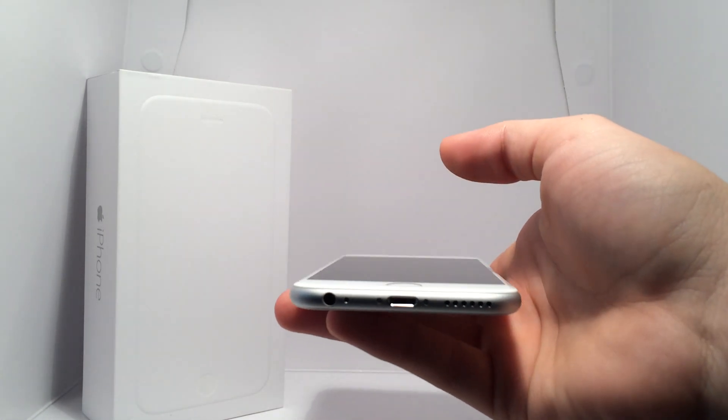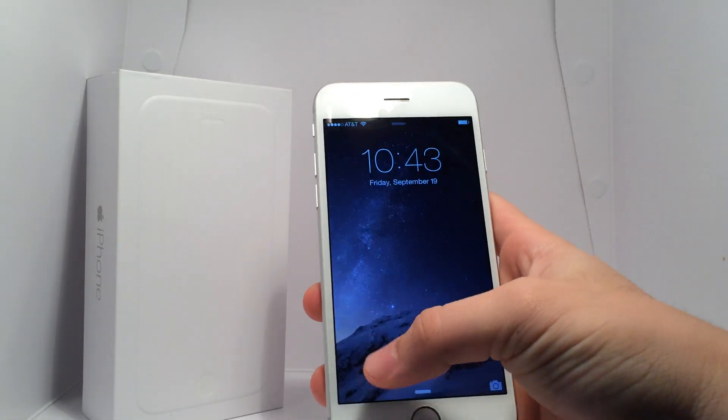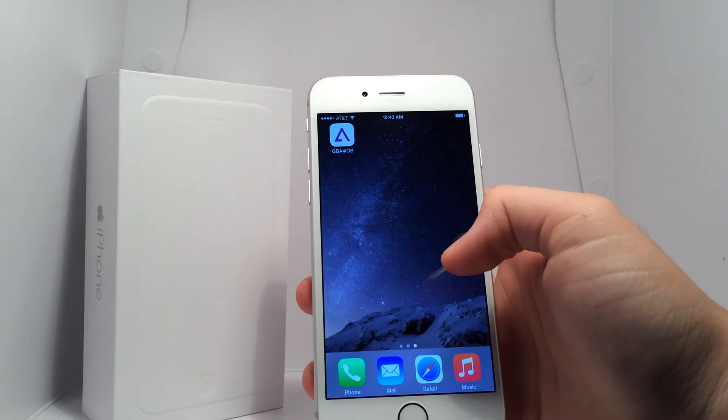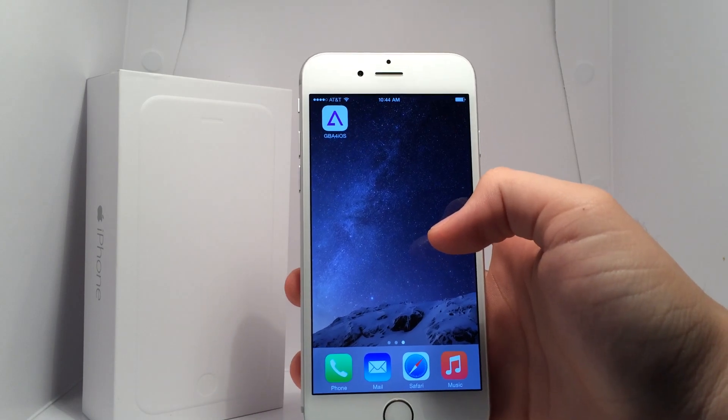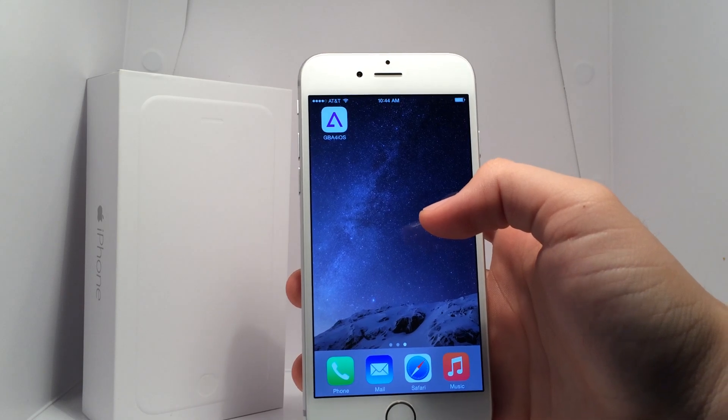Today's video is about the iPhone 6, but more about GBA for iOS. For those of you that don't know, GBA for iOS is a Game Boy Advance, Game Boy Color, and Game Boy emulator on your iOS device, created by Riley Testa.